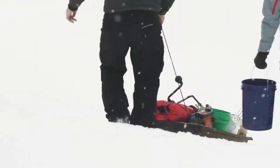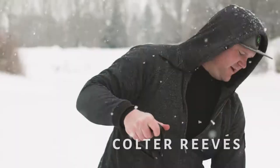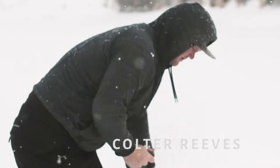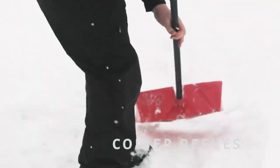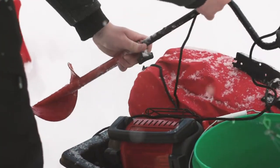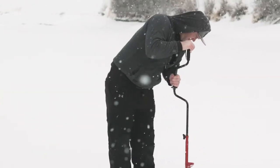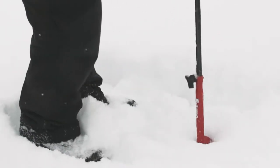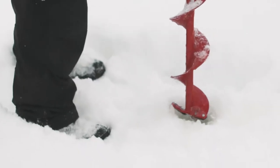I've been ice fishing for probably almost 10 years now. What got me started into it was my brother-in-law, actually. I'd always fished my whole life, loved fishing, any type of fishing, and he had all the stuff and invited us along, and basically that just started another passion.